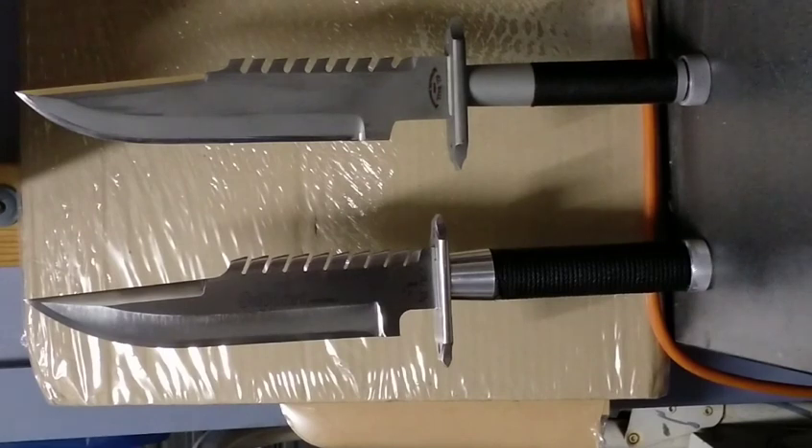For handles, both use stainless steel tubing. He's threaded his on a lathe; I didn't bother with that — mine has a solid handle filled with tooling resin. My cap is machined aluminium; his is brass. On the Wall knife the hollow handle makes it a bit blade-heavy, whereas mine is balanced.